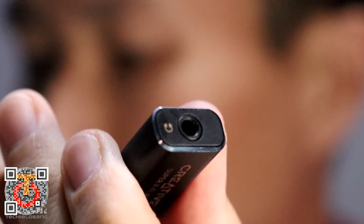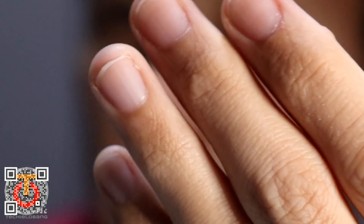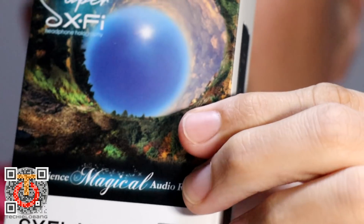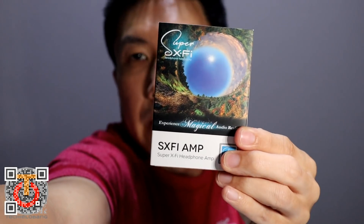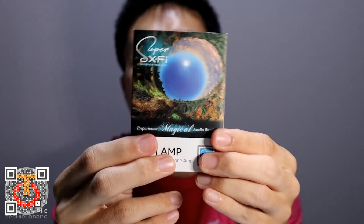I did not do the unboxing because — let me show you the box. If I show you the box, you will know why I don't need any unboxing, because it's really a very simple box. Nothing to show.